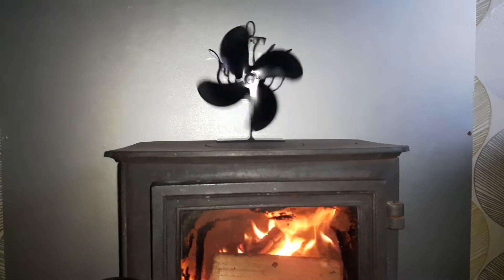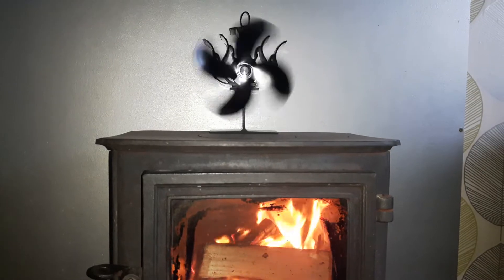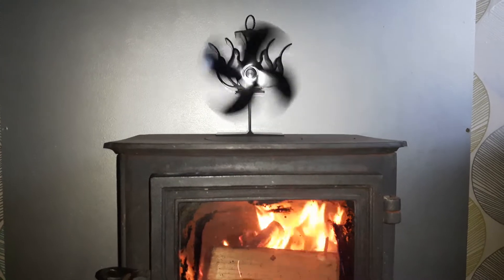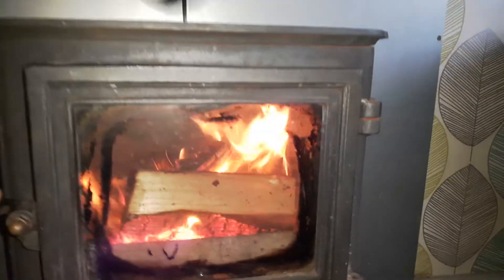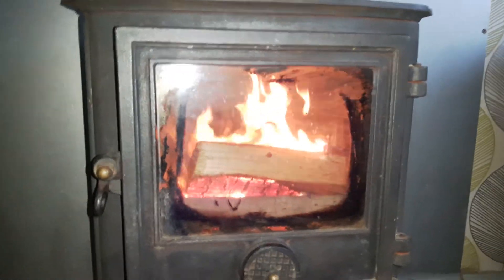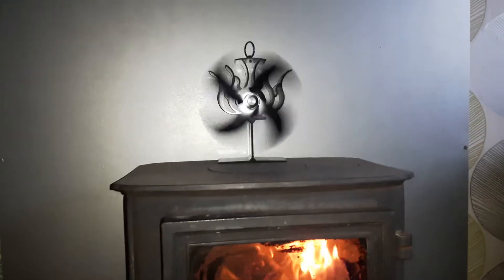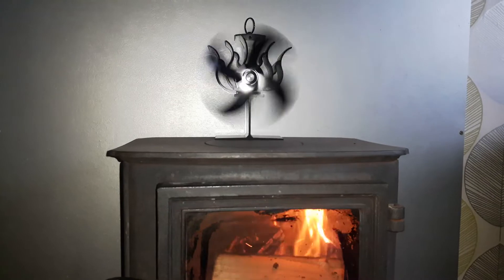There we go — starting up! The hotter the fire gets, the quicker it spins. Get it blazing, get some warmth going. Shut that vent up, get the heat in there. There we go — it started up spinning. Give it another ten minutes and that will be going flat out. Cheers.